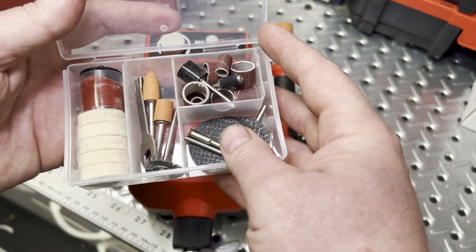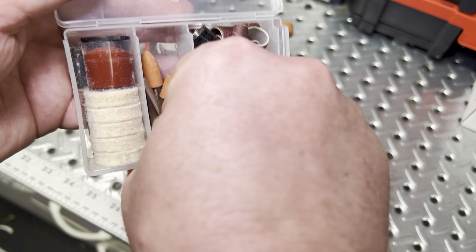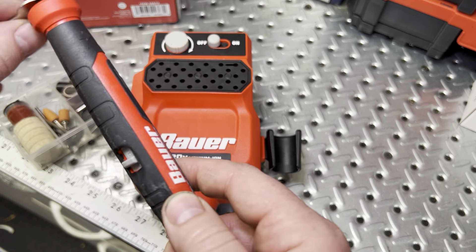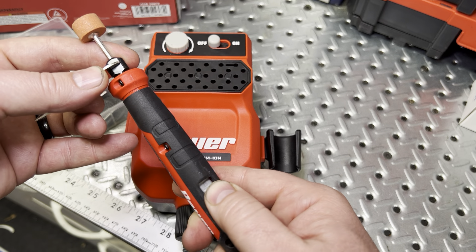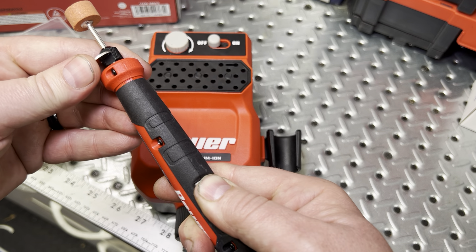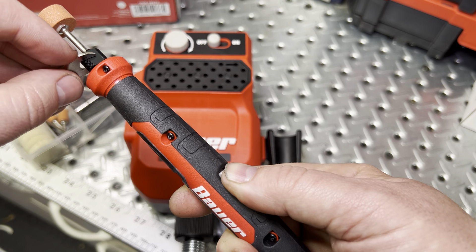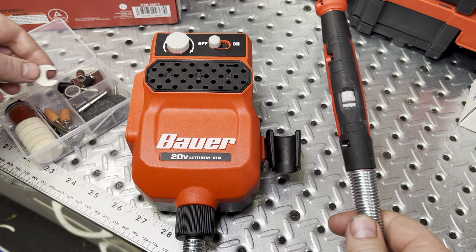I'll show you real quick all the bits that come with it — you have a wire wheel. Here's the tool and the wrench that allows you to tighten your bit at the end. Here is the locking mechanism: put your thumb down, twist it till it locks, then give it a nice tightening. Same thing for loosening — press up on it until it hits the recess, then put your tool on the end and loosen it to remove your bit. It works just the same as a traditional Dremel.